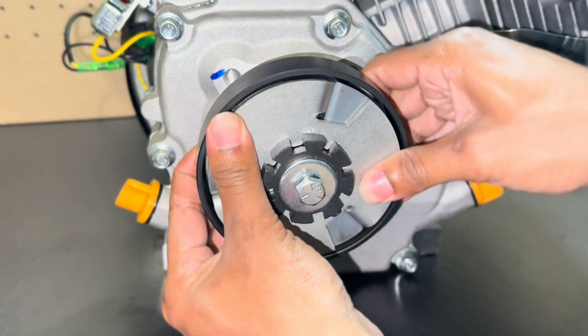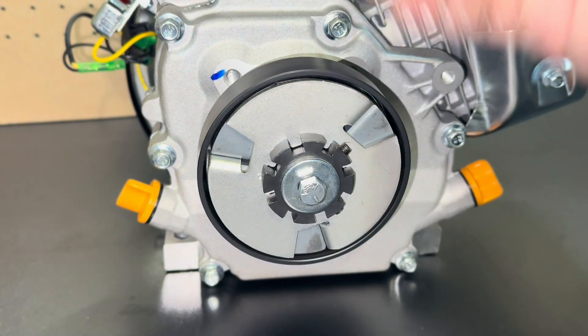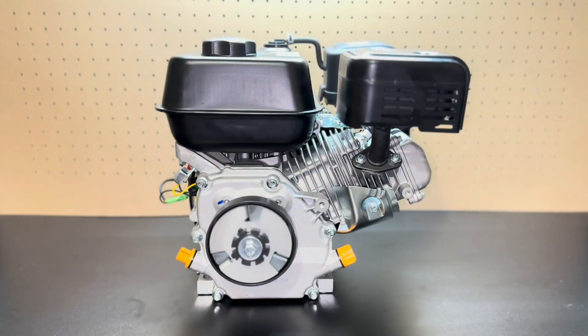That is how you install the clutch on a Predator 212cc motor. Thanks for watching, hopefully I'll see you on the next one.